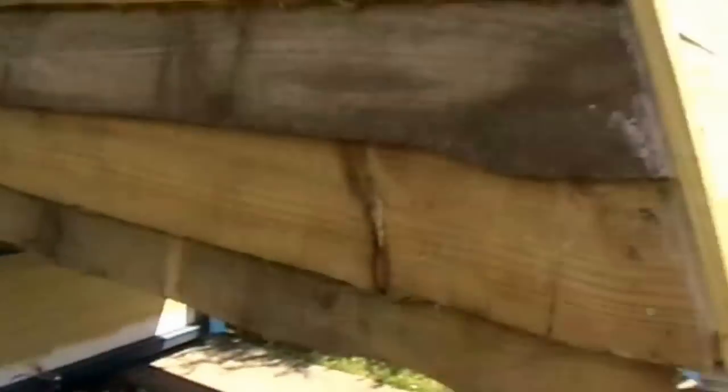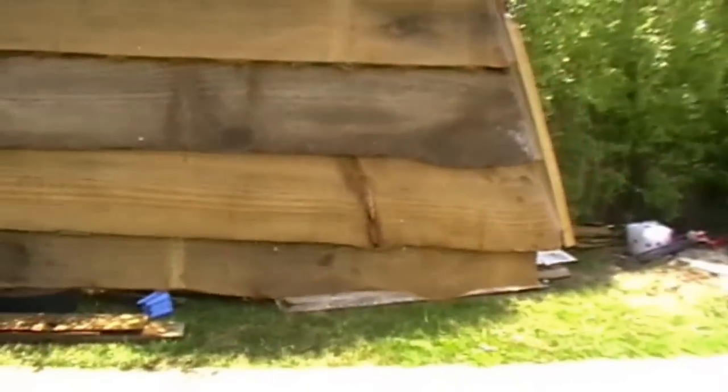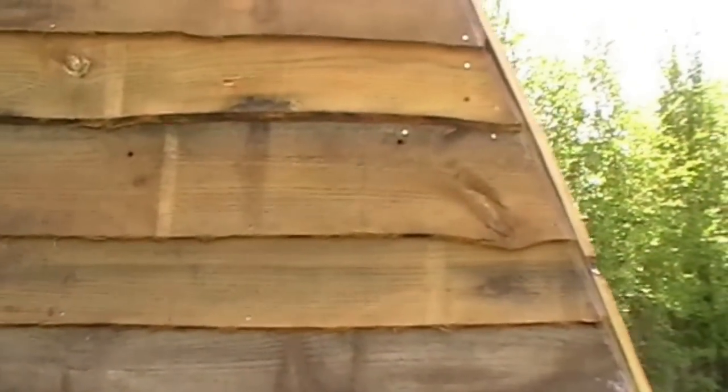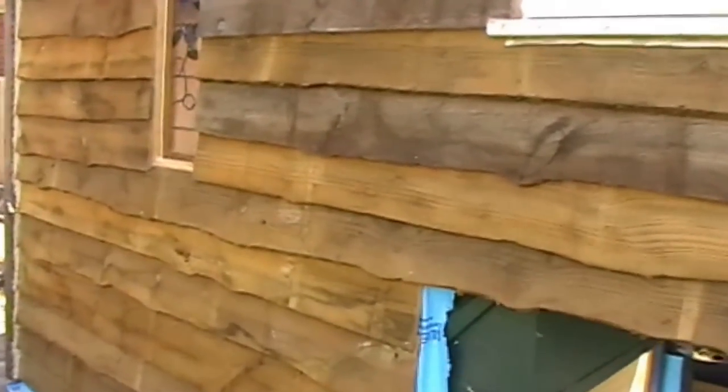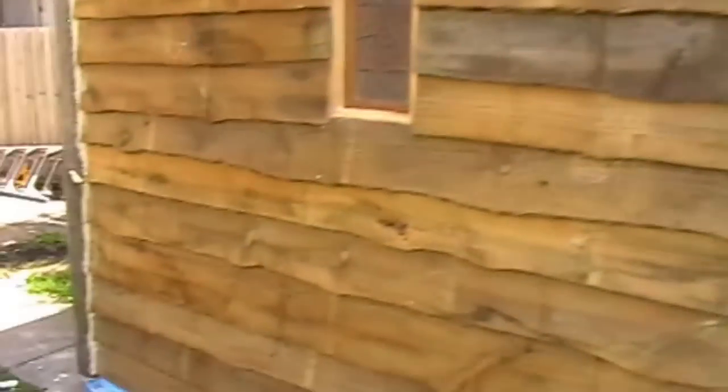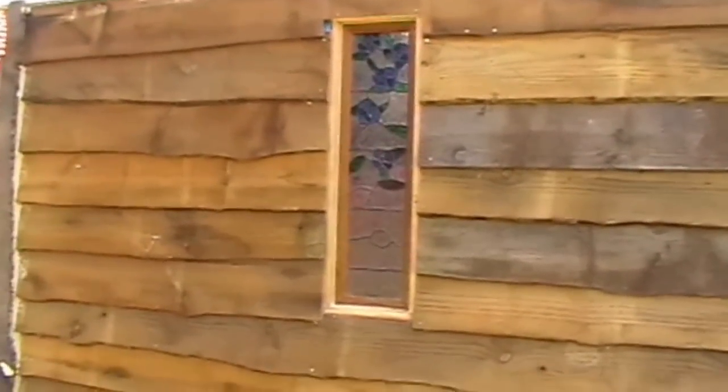I'm loving my rustic boards - I think they came out really well, a nice natural edge. You can see it's all wonky, which is the look I was going for. I managed to pick up the boards for only two bucks a meter off a local guy who had them for a job that didn't use them.